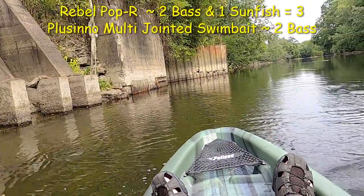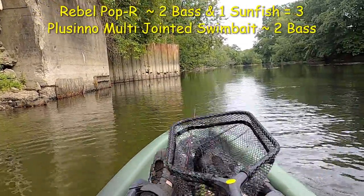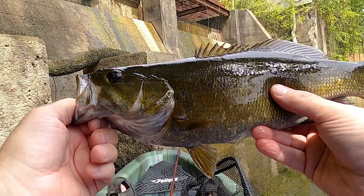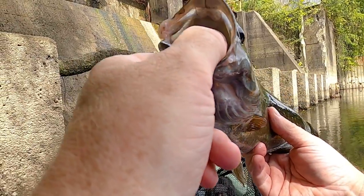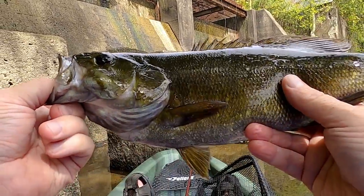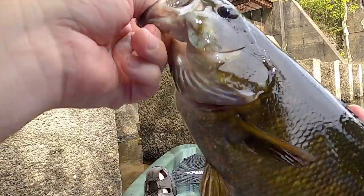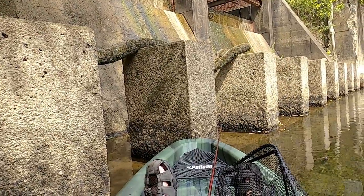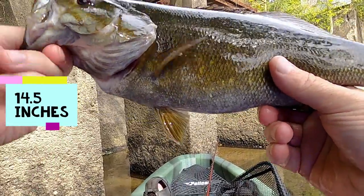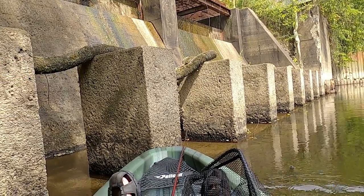Nice, nice — oh yes! Let me get positioned and I'll bring you back. There's that beautiful fish — took me a moment to get it all out but he's doing okay. Quick measurement: 14 and a half inches — a nice smallie, probably easily a pound and a half. Thanks so much for biting, thanks for getting me wet!